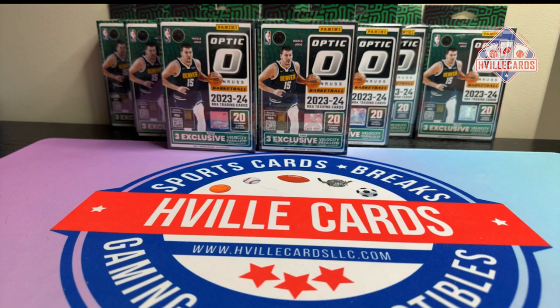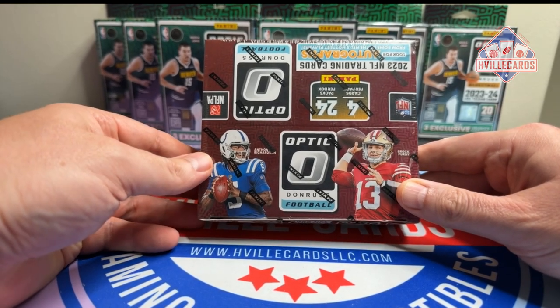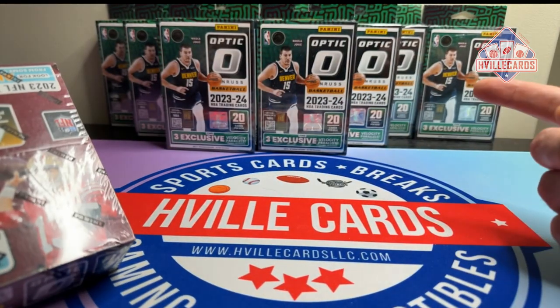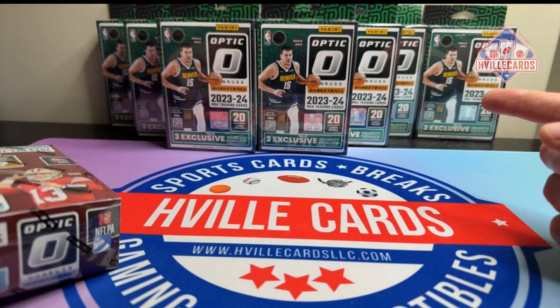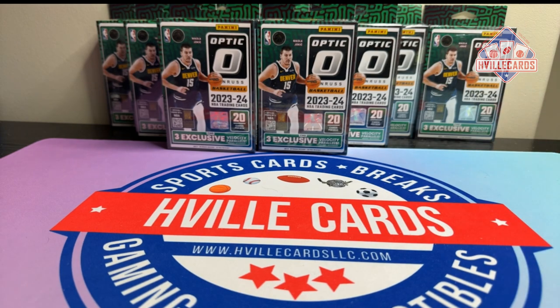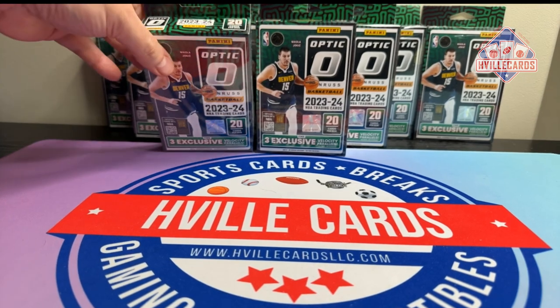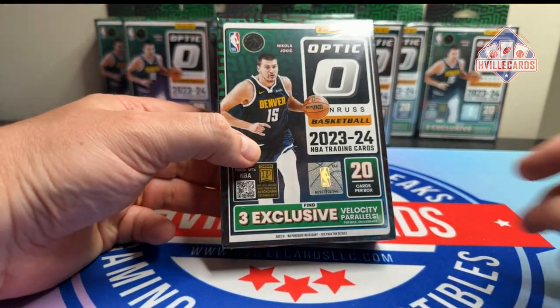If it comes while I'm doing this video, I'm going to have to pause and go do it. What's funny is this was also a FedEx delivery and this got delivered, but the other thing didn't. I'm guessing this was one of those SurePost things where FedEx hands it off through the post office.